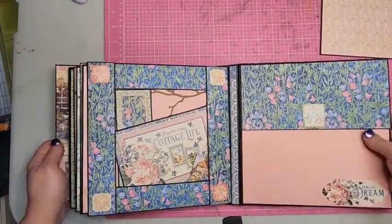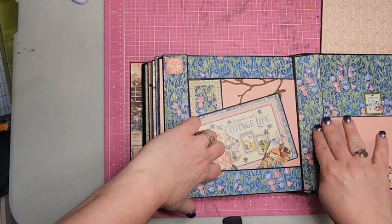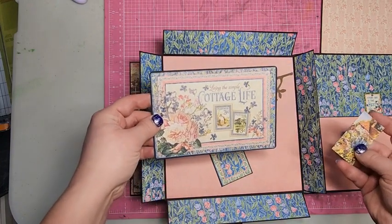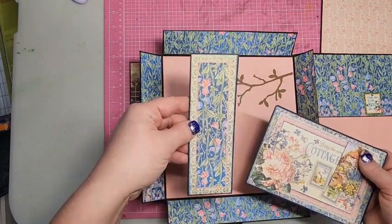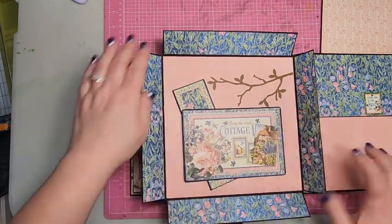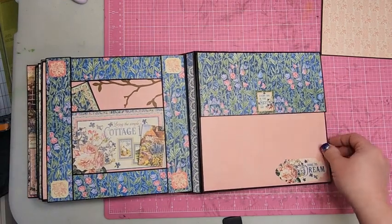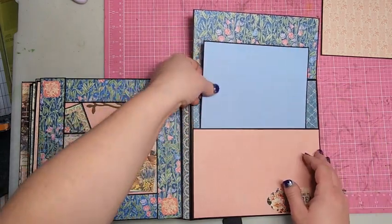On the last page, flaps open on the sides and then flip down and up. Inside I have another journaling card, a little cut-apart, a piece from the cut-apart page, and another branch. There are stickers on the corners. The back cover just has a large pocket in it with a great big photo mat inside.